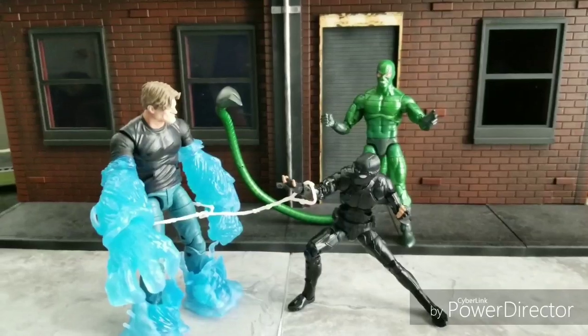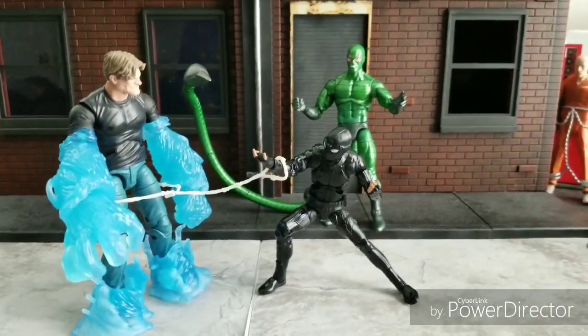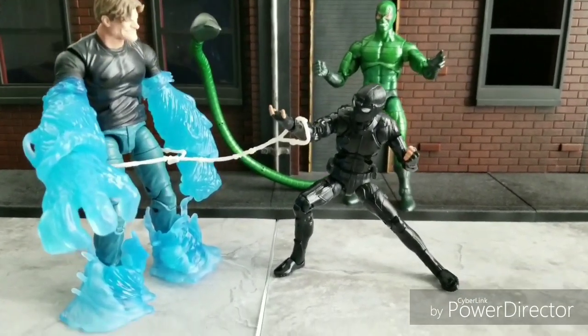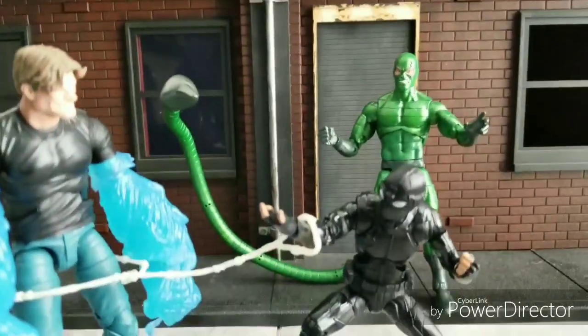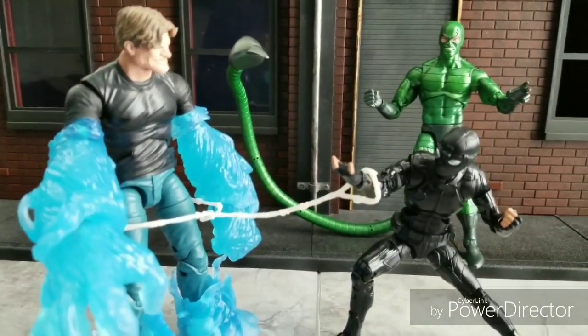Welcome to World Breaker Coups Reviews. I'm your host, World Breaker Coup. Forgive the smile break — I had plenty of things to review, but I've just been a little busy lately. But I'm back to bringing you guys some action figure review greatness, hopefully.